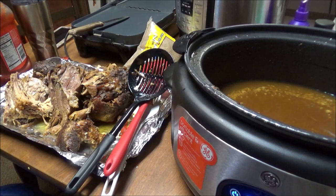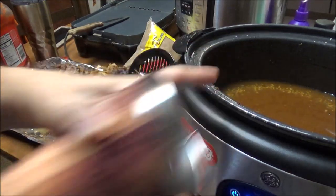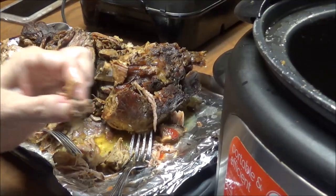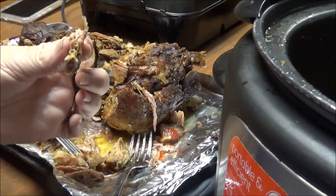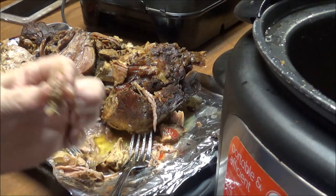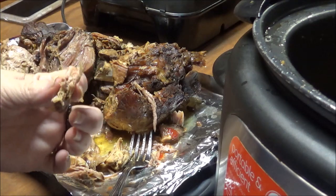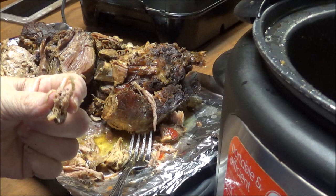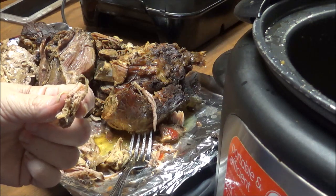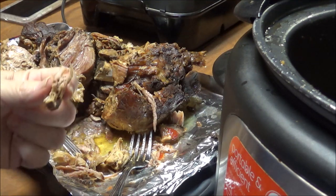I'm going to pull this pork, fill this cup up with the barbecue sauce, and then put the pulled pork back in here. I've tasted it and it is amazing — it's got that tangy taste from the vinegar. I'm going to pull it now, put it back in the crock pot, let it sit on low for a couple hours, and then we're going to have a barbecue.